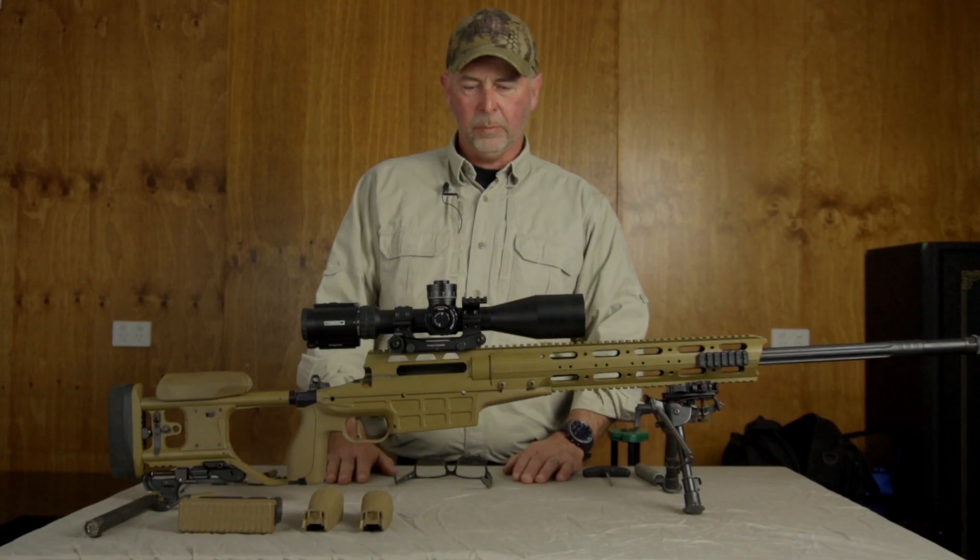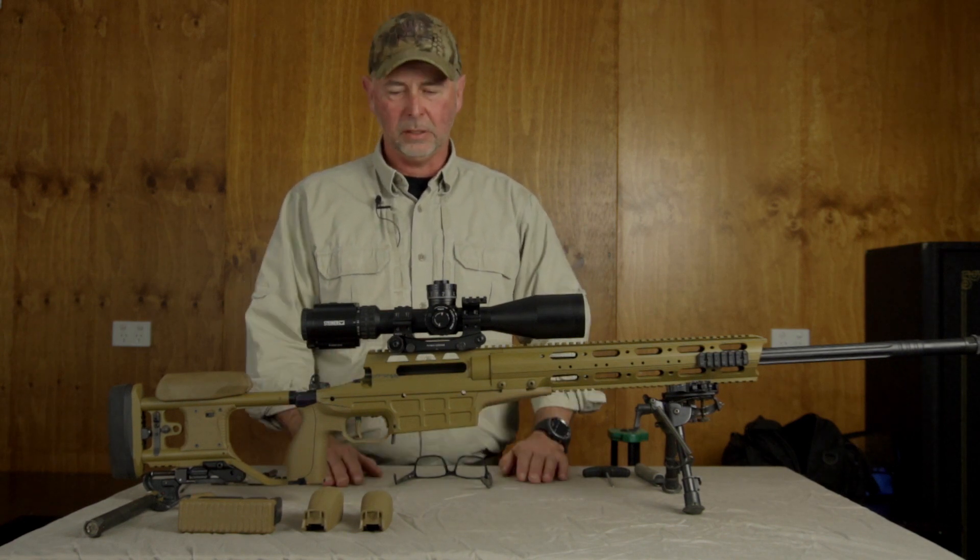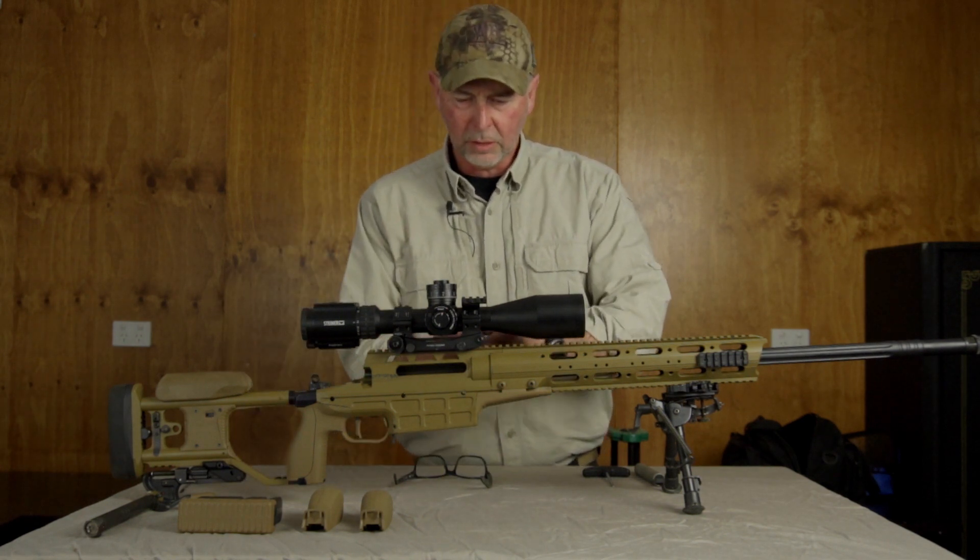What I'm going to do, Ben, is just show you how it all comes apart. It's really simple and it's been designed just to come apart using simple tools. So first of all, I'll remove the scope — comes off.